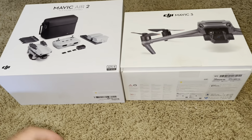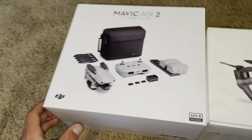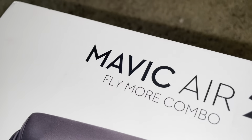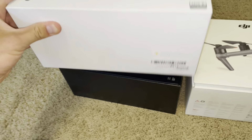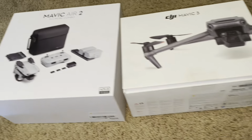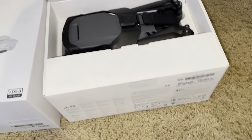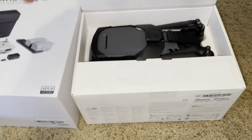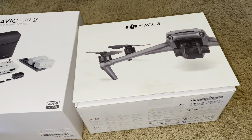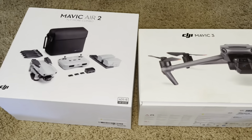The first thing I want to go over, just because it always aggravated me — this case is kind of nice, you have to pull it all the way up and it pops, like so. The Mavic 3 case never closes, no matter what you do. It's always open like that. I mean, it looks pretty cool, but that is so annoying. That's just something that always irked me.